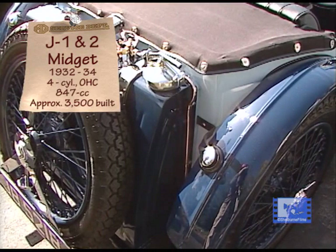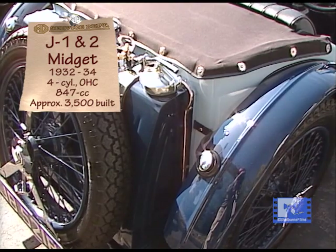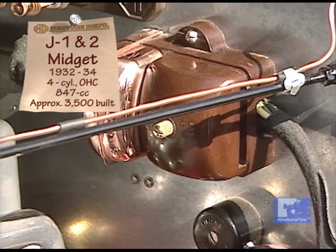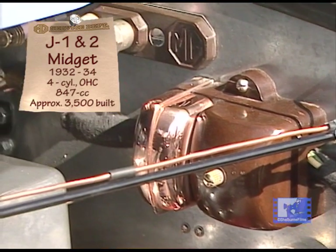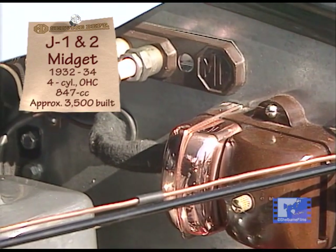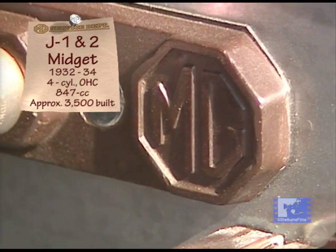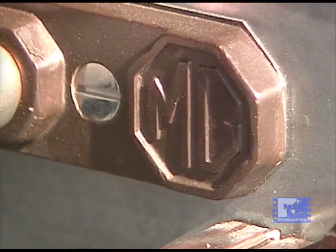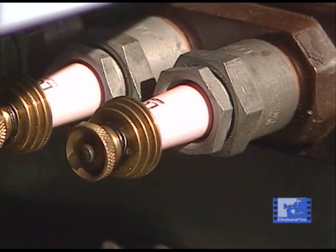The M-Type had the boat tail body, built on basically a Morris Minor chassis. When you got into the D and the F1, you started to get into a chassis that was designed after the C-Type racer — those were very close. The J used that chassis. It was more of a racing-derived chassis than the M-Type.